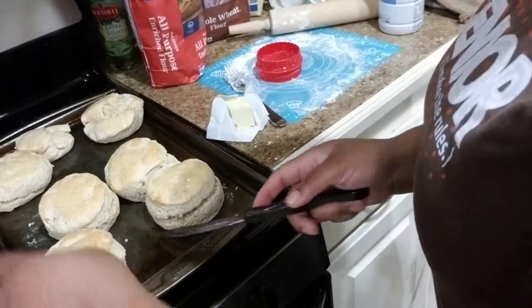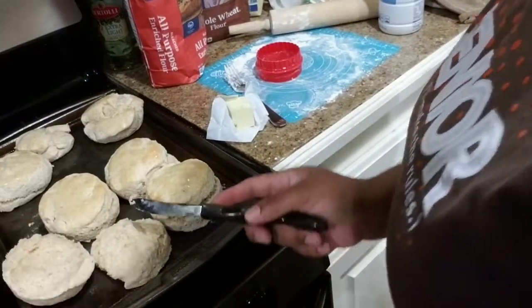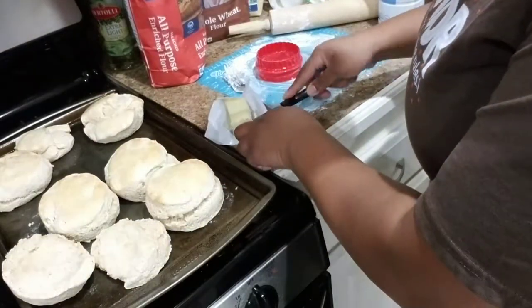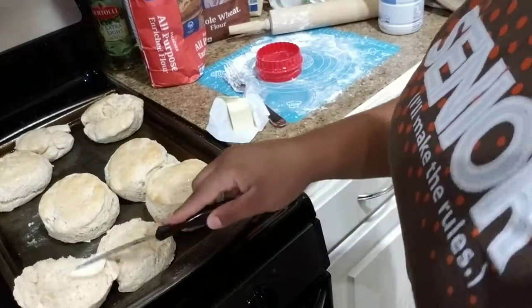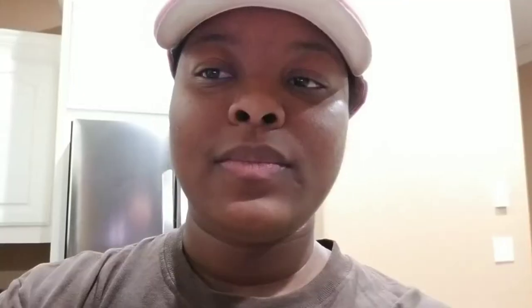We're gonna crack one of these things open here — nice hot biscuit — put a little butter on the inside, and we are ready to eat buttermilk biscuits! All right guys, thanks for watching, I hope you enjoyed the video. Hope yours turn out the way you want them to. All right, see y'all next time.